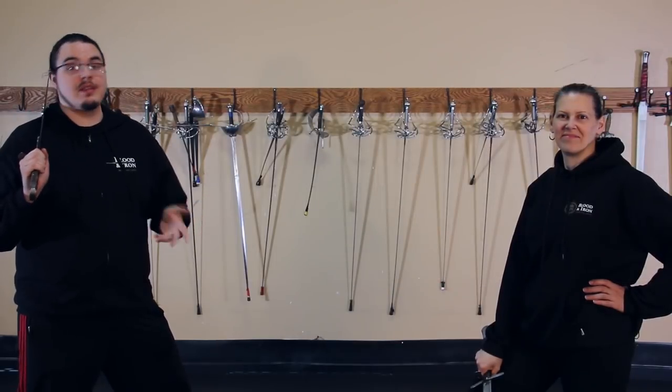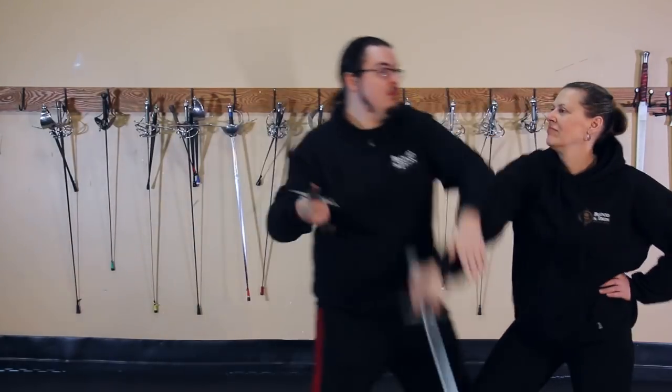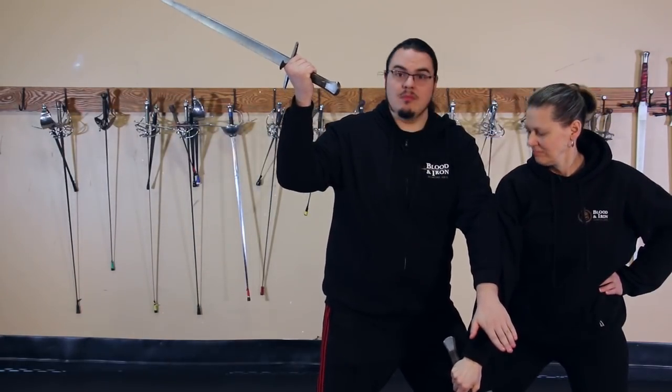Let's start with physically. This can be as simple as jamming their weapon arm with your own. Can't hit me from here.